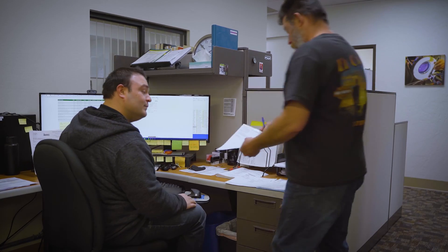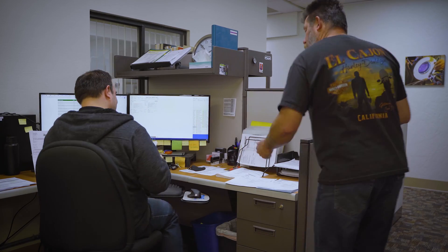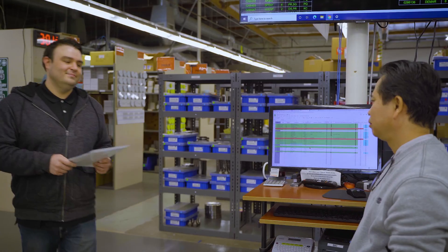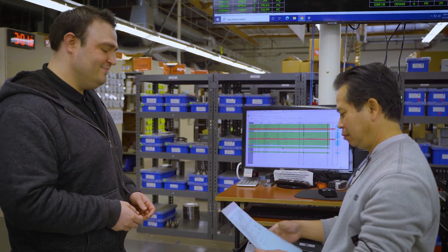Once a potential cause is identified, the notes are given to a member of our inside sales team, who will reach out to the customer with a quotation for repair. Once approved by the customer, work can begin.